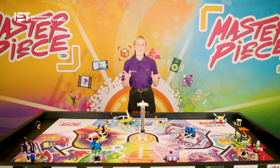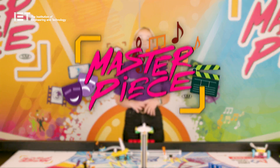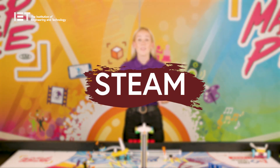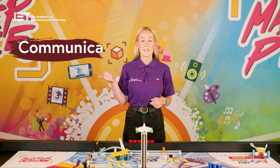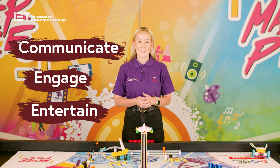Hello and welcome to another season of FIRST LEGO League Challenge. This year the theme is called Masterpiece and is all about STEM in the arts and how the arts can teach us ways to communicate, engage and entertain audiences of all different sizes.